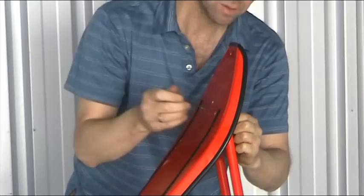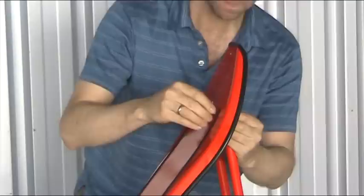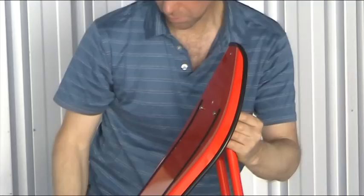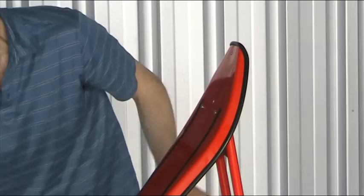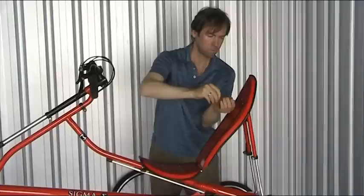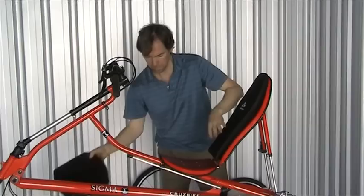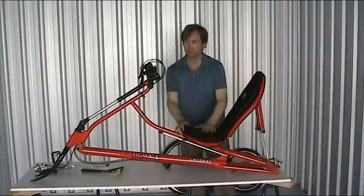I'm just going to cheat a little bit and make sure that the barrel nut thread is pointing to where I want it. I'll put the second cup on and screw that in. I'm going to put the seat covers on — I'm starting to see the complete image of the bike.